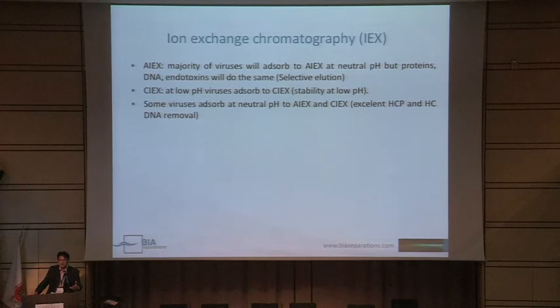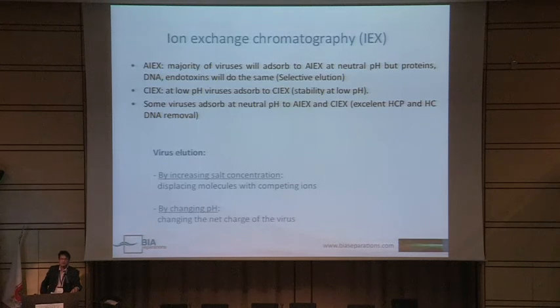For cation exchange at low pH, viruses can also absorb to cation exchangers, but there is a problem of virus stability at low pH, so this is seldomly used, only for some viruses. Some viruses also absorb at neutral pH to anion or cation exchangers, like influenza virus or some phages. When bound to the column, you can do elution by increasing salt concentration or by changing pH — with salt you displace your virus, with pH you disrupt the net charge of the virus and there are no more interactions with the stationary phase.